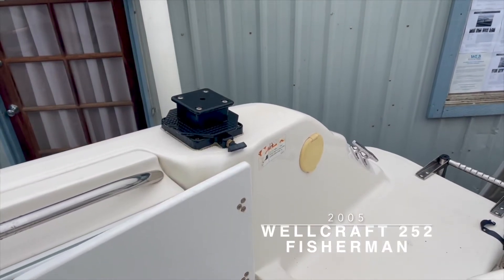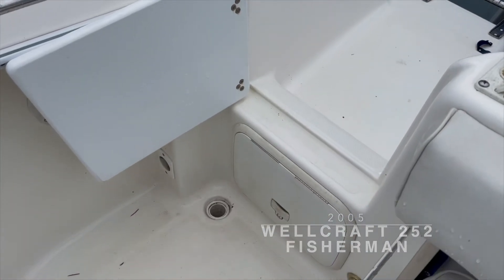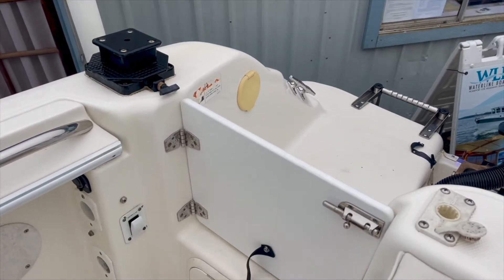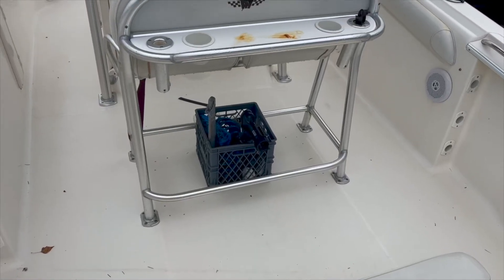Boarding is best accomplished here via the swim step. Many people appreciate this opening and closing transom door, which provides alternative access to the cockpit from the swim step, rather than having to step over a high gunwale to board the vessel.